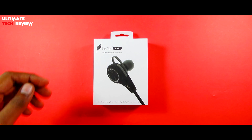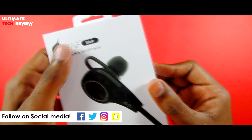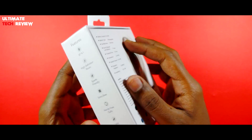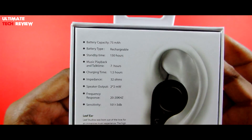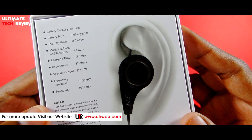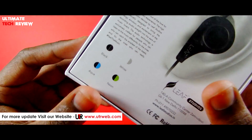So the packaging is pretty basic. On the front we have this Leaf Ear branding and below that we have the image of the actual product itself. At the side there are some features highlighted such as Bluetooth 4.1, high definition music, sport friendly, and other features. At the back we have some of the technical specifications and below that some of the color options.